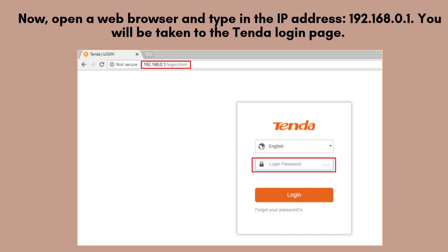Now, open a web browser and type in the IP address 192.168.0.1. You will be taken to the Tenda login page. The default username and password are both "admin" unless changed by the user previously. Log in to continue.